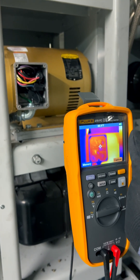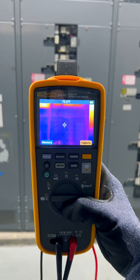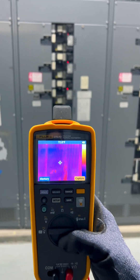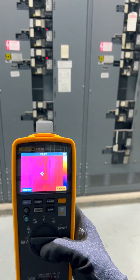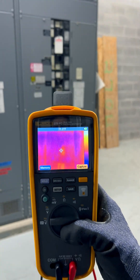In addition to helping you find other issues, bad components and bad connections are really easy to spot when you're taking a thermal reading. It really just adds a whole other layer to your troubleshooting capabilities. And from a safety standpoint, when properly used, this thing is just awesome — it can sometimes allow you to find potential problems without even needing to open up the equipment that you're working on.